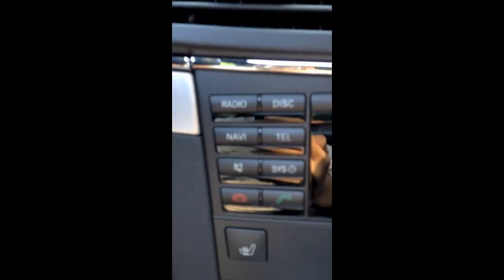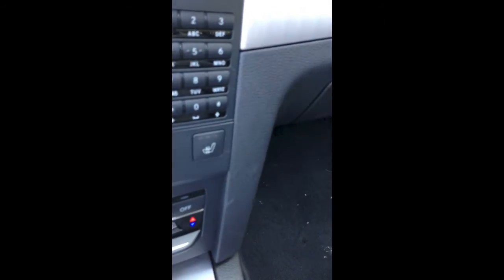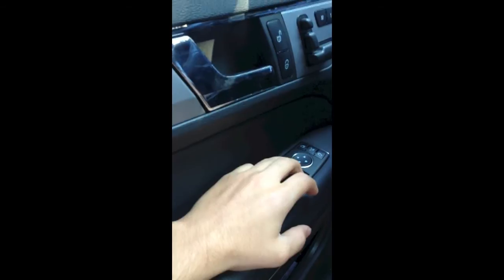Navigation, radio, telephone, system, mute. Little seats — they are also heated. Power seats. Automatic mirrors.